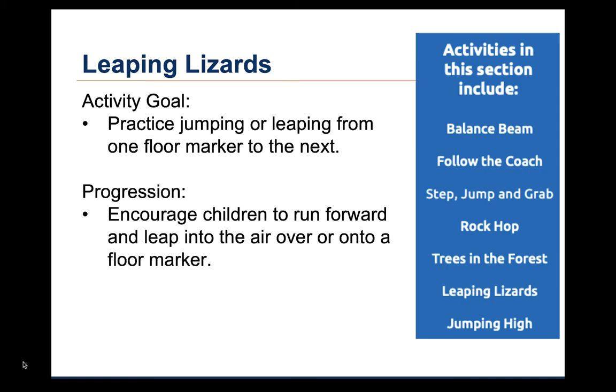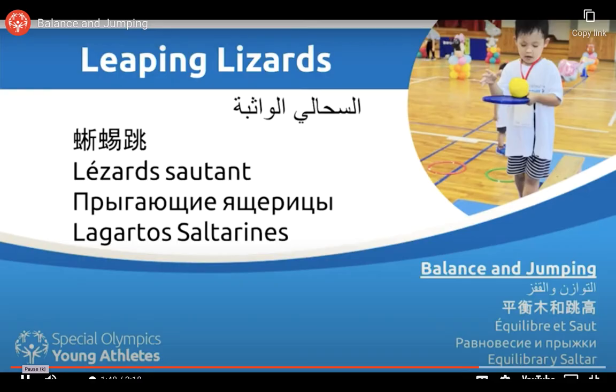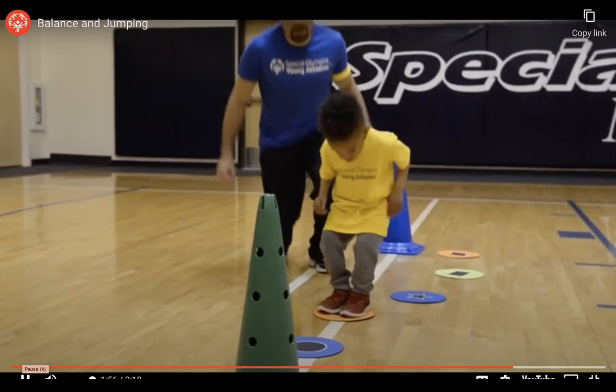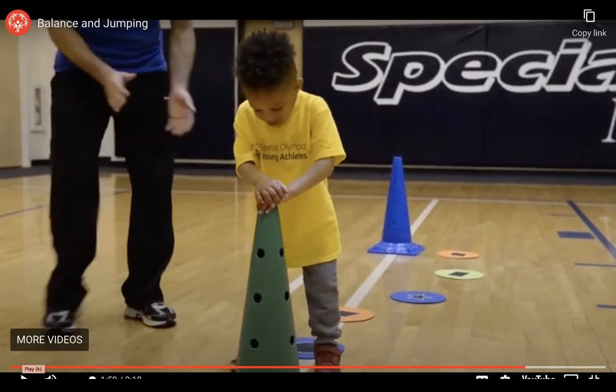The sixth activity is called Leaping Lizards. The goal of this activity is to practice jumping and leaping from one floor marker to the next. Jumping is when you start with two feet together at takeoff and two feet together at landing. Leaping is when you take off with one foot, then land on the other foot or both feet. As children improve, the coach or parent can encourage the children to run forward and leap into the air over or onto a floor marker. In the video, the coach set up floor markers between two cones. The child jumps from one marker to another, keeping his feet together at takeoff and landing. He has a little difficulty with this activity, but takes his time completing it.